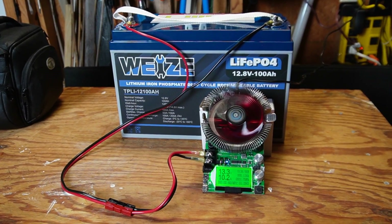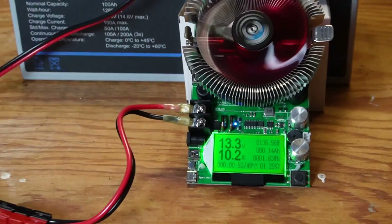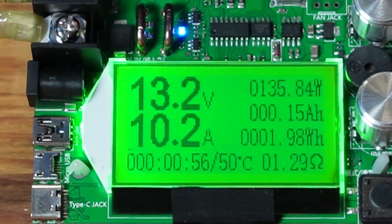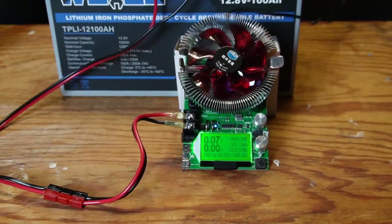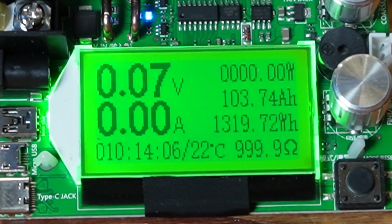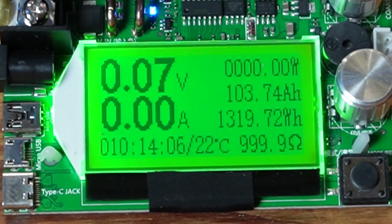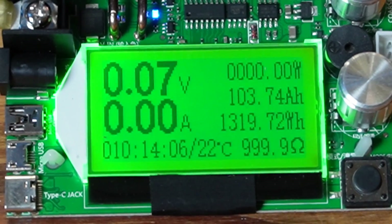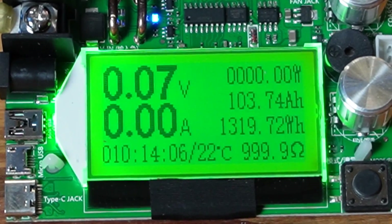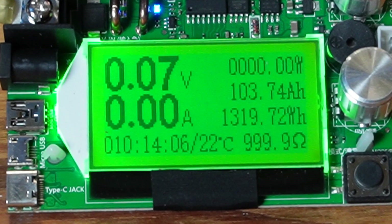The battery capacity test has now started, drawing 10.2 amps. The test is now complete and it came in over capacity — 103.74 amp hours and 1,319 watt hours, out of a rated capacity of 100 amp hours and 1,280 watt hours. This is a very good result.